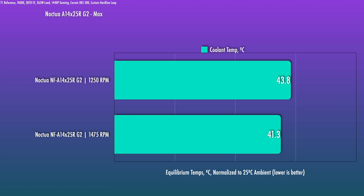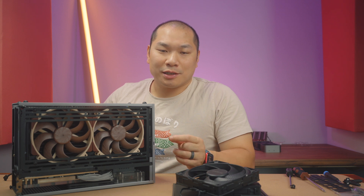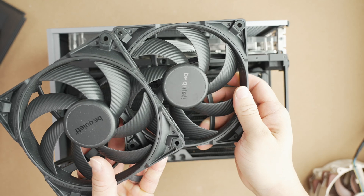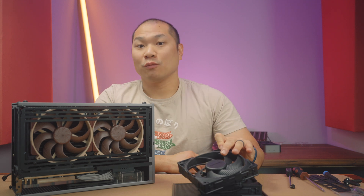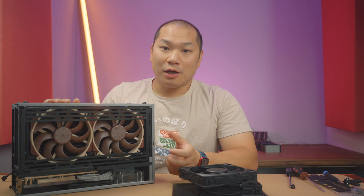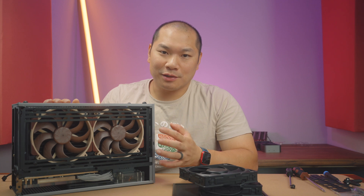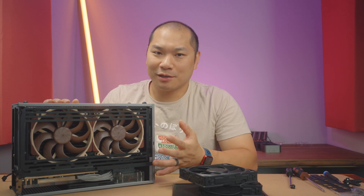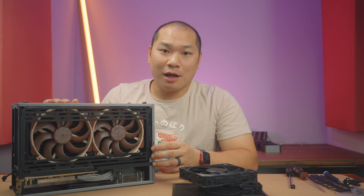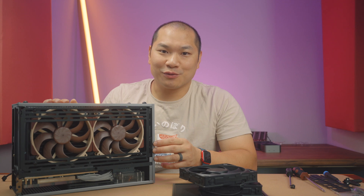I fully expect the square version to be great. These round ones aren't cheap, and I expect the square ones to come in at a similar price level. The Silent Wings 4 Pro is still an excellent fan, especially for the price, and we'll get an idea of the actual performance gap when the A14x25 G2 square version launches. Noctua was saying September this year, so that's perfect timing to give them a run on the release version of AOM Retold. If you want to mount them on a rad, wait for the square version. I'll leave component links below — if you enjoy this content, please subscribe and give a thumbs up. Big thanks for watching.